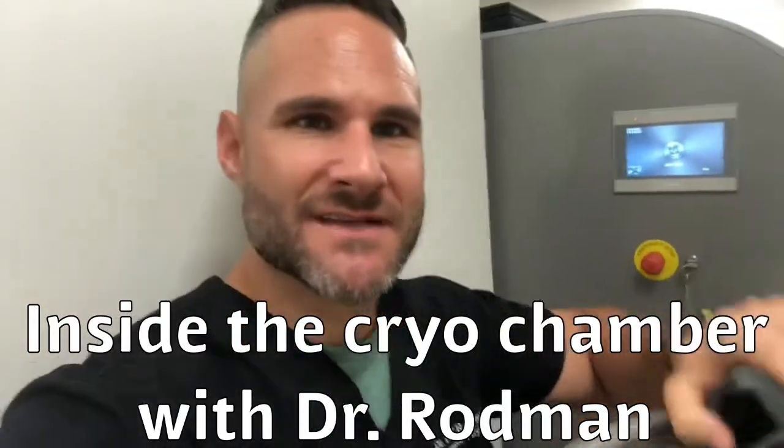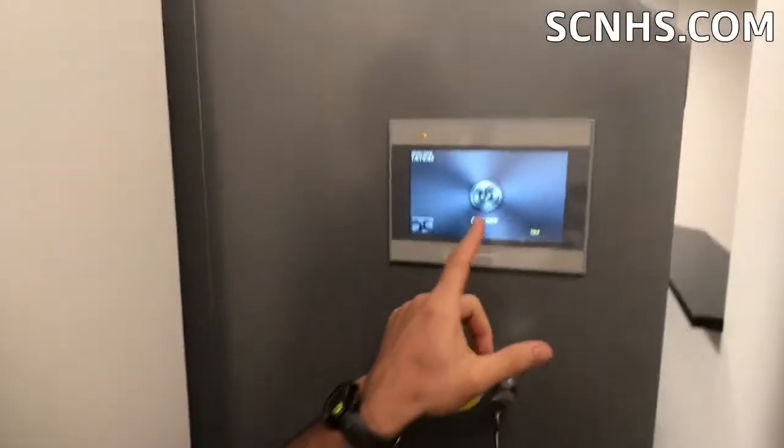Hey guys, Dr. Rodman here. I'm going to take you inside the cryotherapy chamber today. I'm turning it on and getting it started right here. So let's check it out. Got our nitrogen on, getting it started.